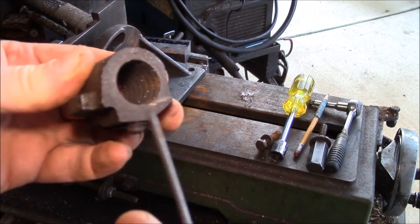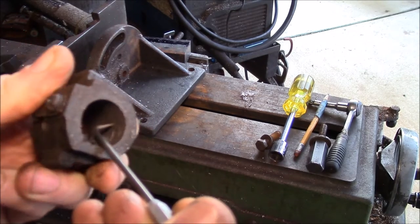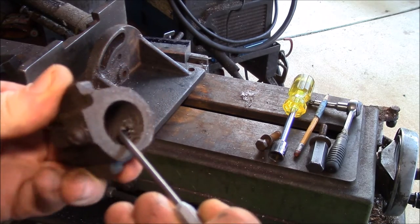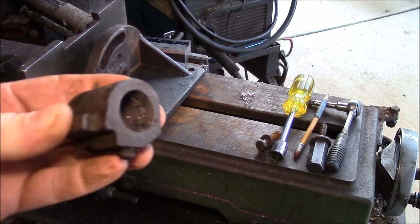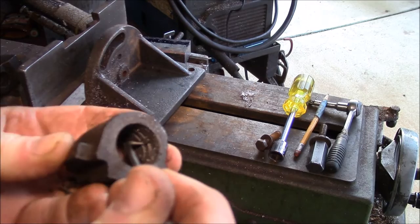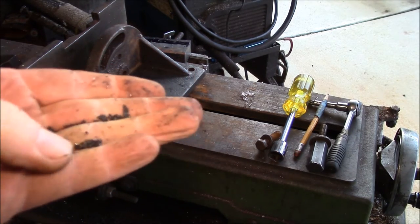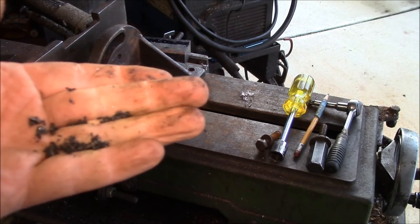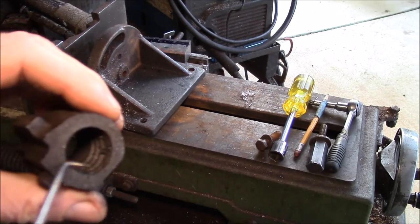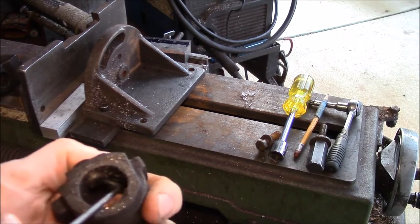For these, what I use is a little right-angle pick. You can see I can just go down the thread like that and scrape out all the crud that builds up in there, get that all nice and clean — just go down each thread. You can see all that crud: metal shavings, plastic, aluminum, grease, oil, cutting fluid — I don't know what it all is. Every few years you've got to clean these things out.